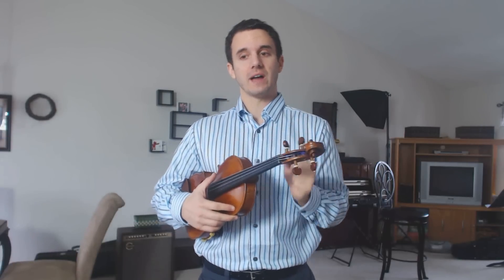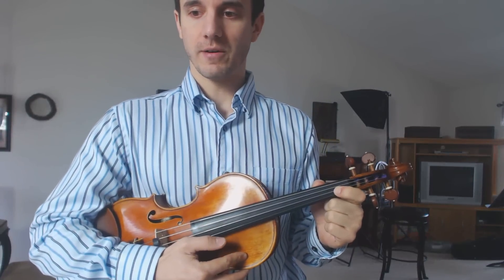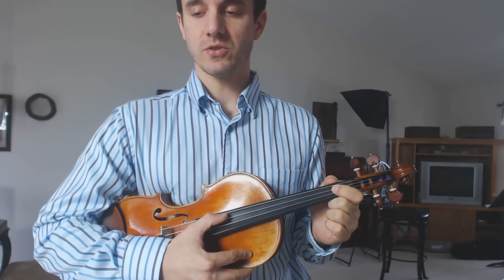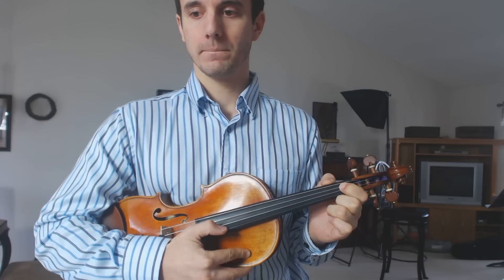Now if we add another flat to the key signature — so you see two of those B symbols in the key signature — that's the key of B flat major. Not B major, but B flat major. In B flat major, it's always the same two flats: B flat and E flat. So we just learned B flat. Low one on the D string is E flat, so now we're going to lower that one. This is E natural; this is E flat.